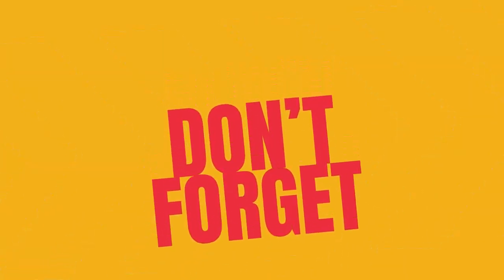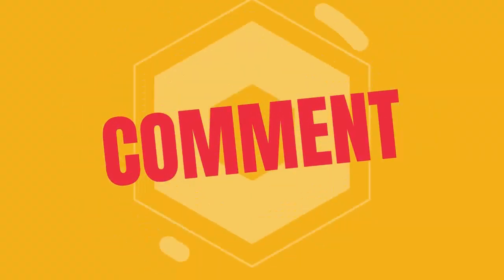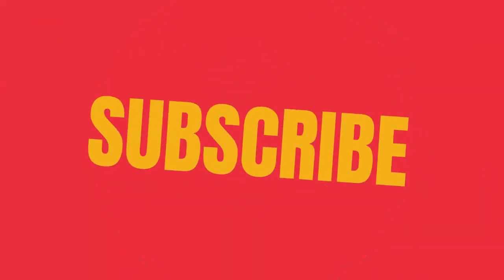Do not forget to like this video, subscribe, and activate the notification bell so you do not miss any other exciting videos. See you in the next video.